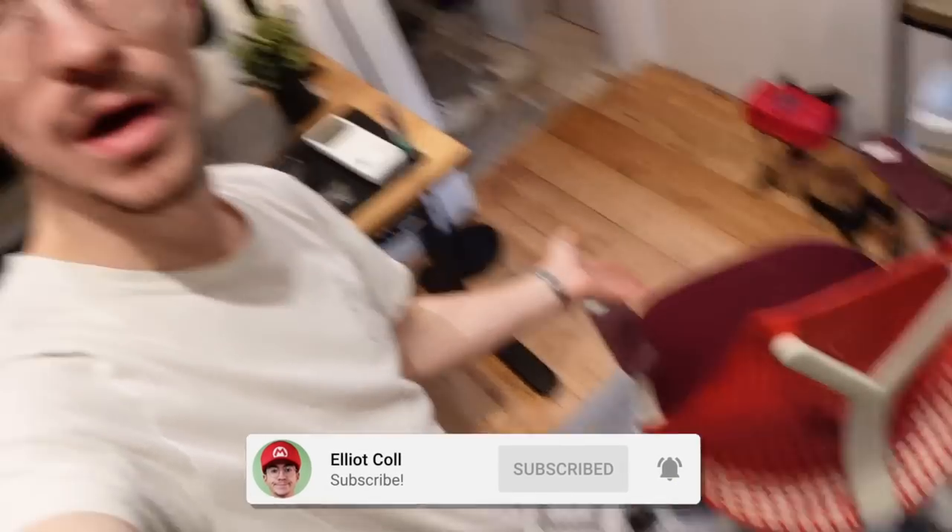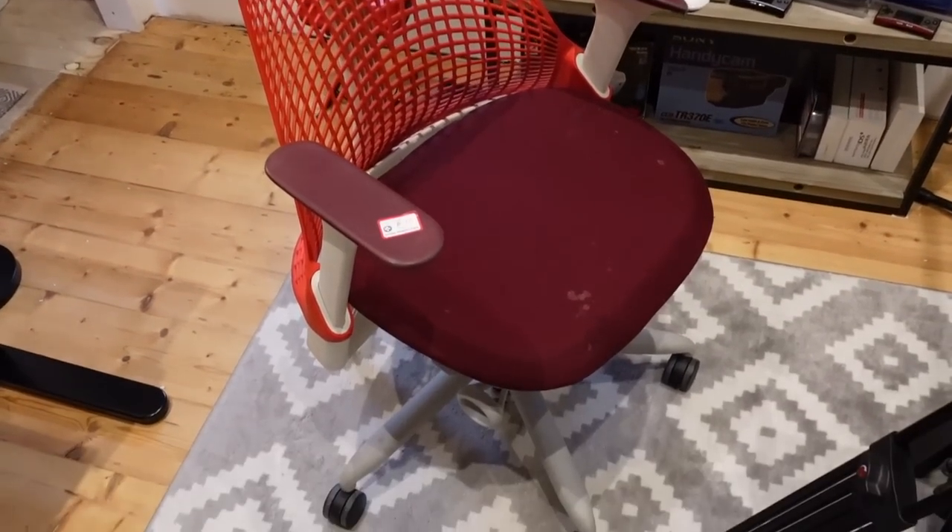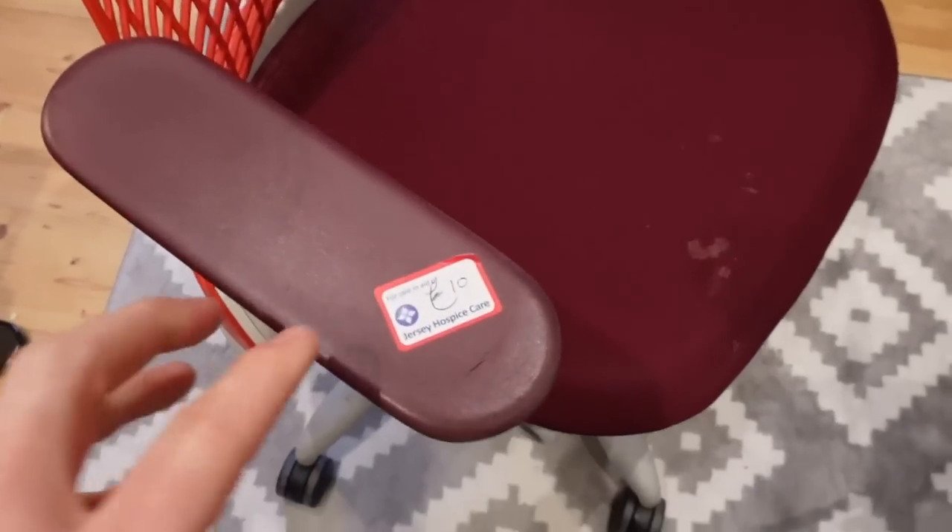You will not believe what I just found for ten pounds — a Herman Miller Sayl chair. However you say it, ten pounds for a Herman Miller chair. That is absolutely ridiculous.